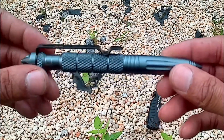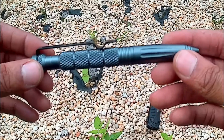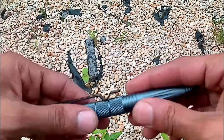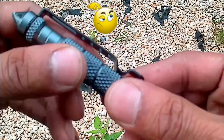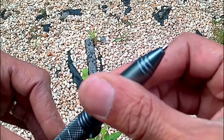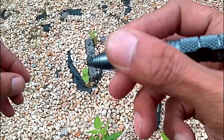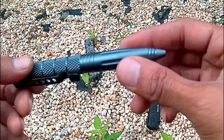It comes with an extra ink cartridge, and they also sell five-packs from the same company on Amazon — I'll drop those links in the description. I'm not sure what the metal is, maybe titanium or something, but the pen is pretty good quality. It is a fat pen, so that might be awkward for some people.